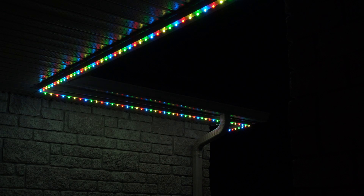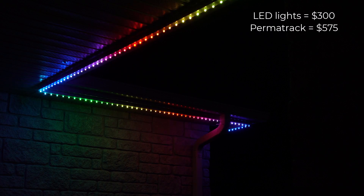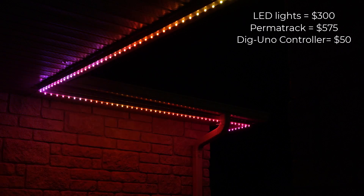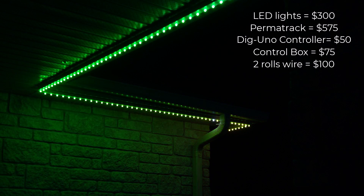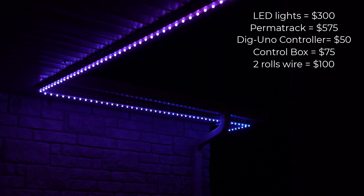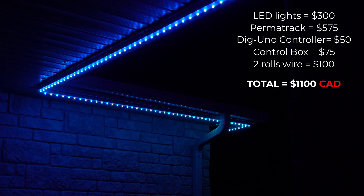For a cost breakdown including shipping and tax: the lights cost about $300 Canadian, the two boxes of track about $575 Canadian, the controller was about $50 Canadian, the controller box $75 Canadian, and the two different rolls of wire were about $100. The total cost of this installation was about $1,100 Canadian.